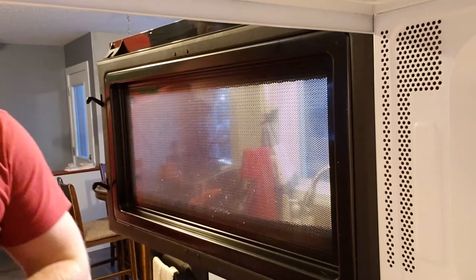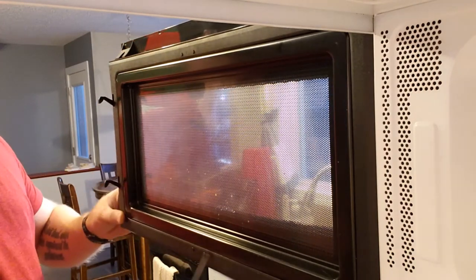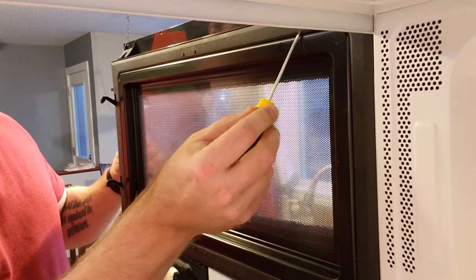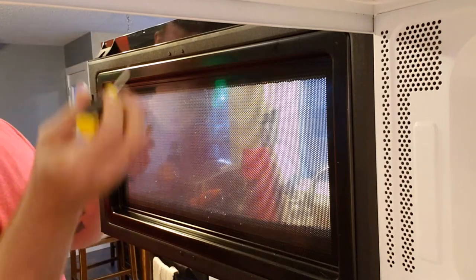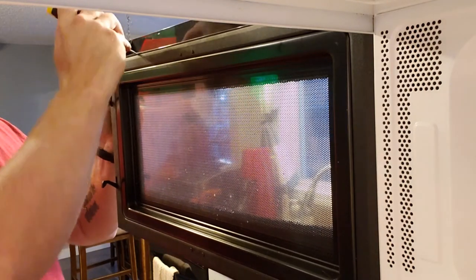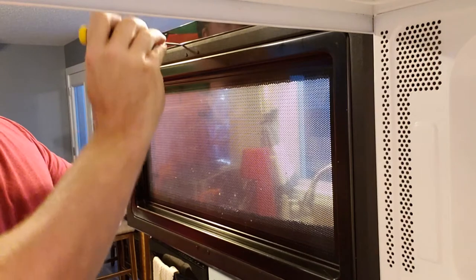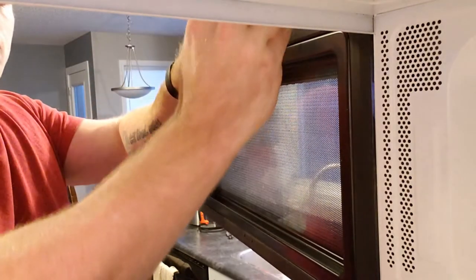Now to get to the other one — and this goes for just about any microwave out there — this seal is basically to stop microwaves from exiting the inside of the microwave. There are clips all along it, usually on the bottom and the top, but you just gotta find them. I use a little tiny flat screwdriver and just kind of work my way around. You don't want to hit these too hard because they are just plastic and this seal will bust.